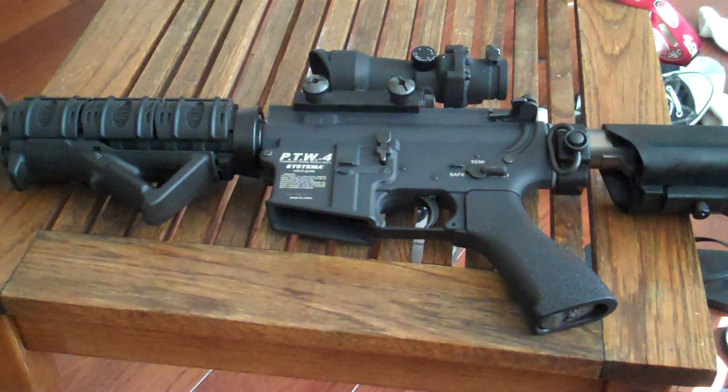Hey guys, this is Necro from the Roughnecks. I had a comment on one of my Systema reviews saying that I should put up a video on disassembly, trigger response, and all this other stuff.